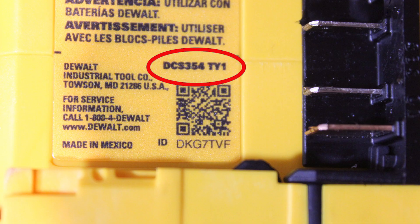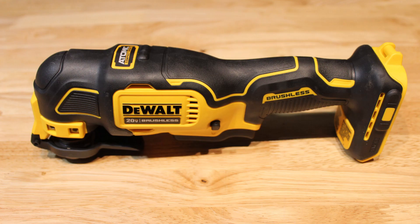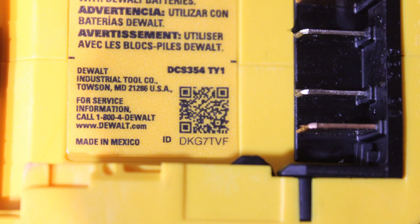Scenario 3: If the model and serial number are in the same location, start by taking a full photo of the tool with the brand name visible. Now take the faceplate photo capturing the model and serial numbers.